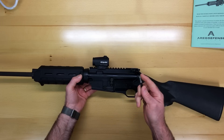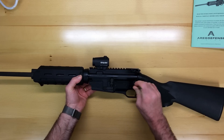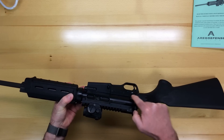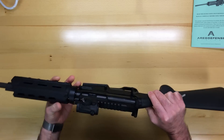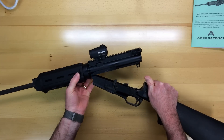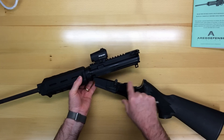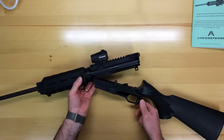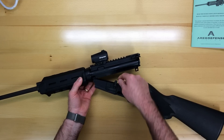we're going to take an instrument and press the rear takedown pin from left to right. It is captive so you will not lose it, and simply swing the receivers apart. Now when you cock the weapon, you'll notice that the hammer locked open. You'll of course want that safety on.